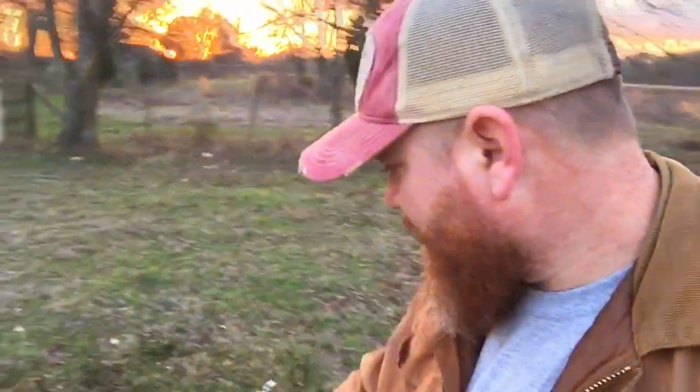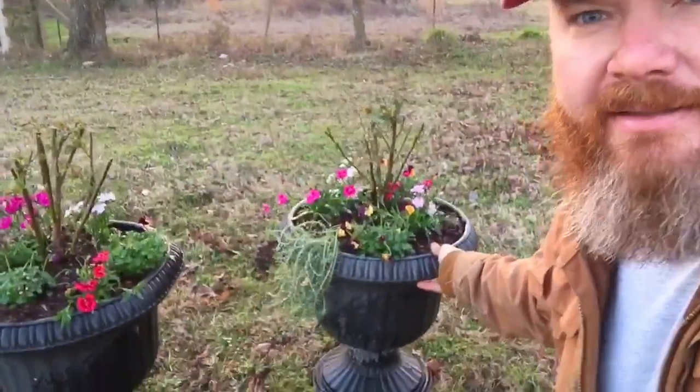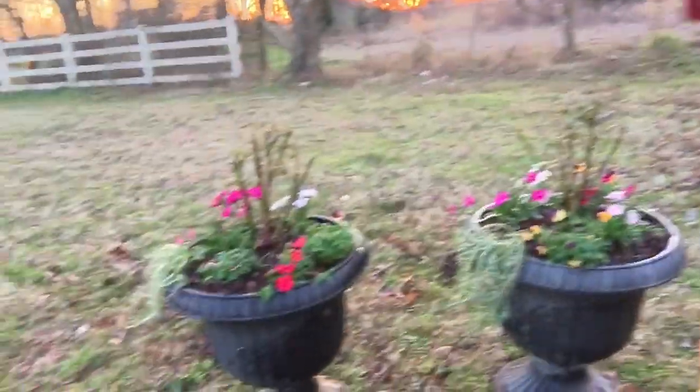Alright, that about does it. We got two of them planted up right here and I think they turned out really, really good. They should fill out too — we'll do an update once they start to fill in all that space.